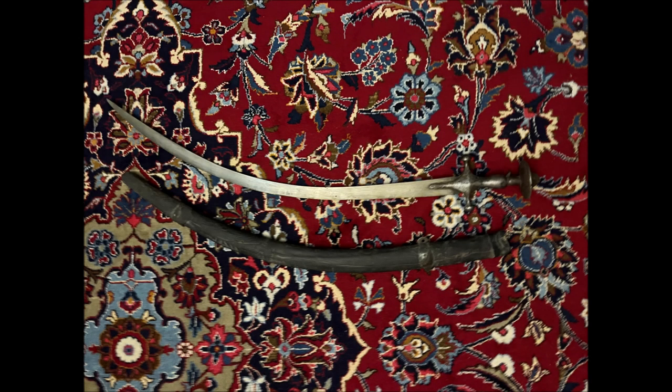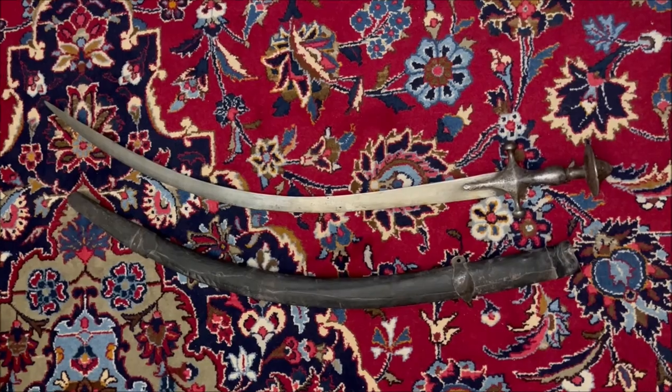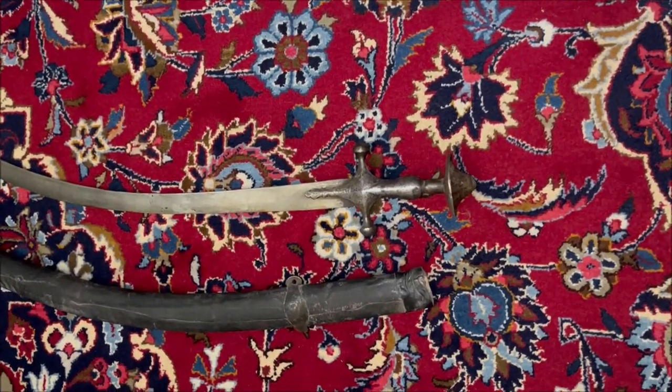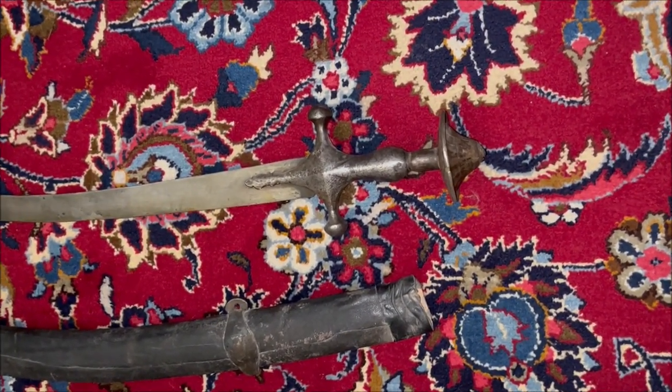Here is an Indo-Afghan Polwar or Polowar. Polwar and Polowar is a term which is mostly used among collectors in the West to refer to a type of sabre used mostly by Afghans and Afghan troops.